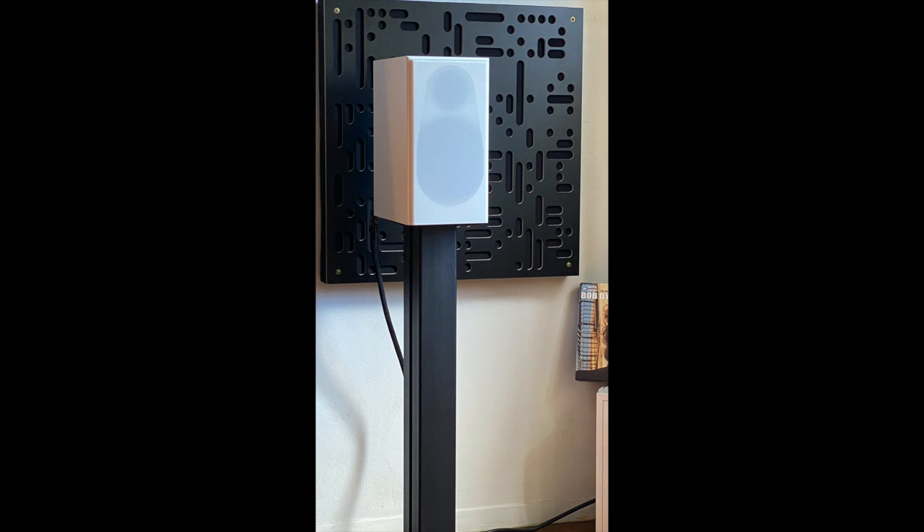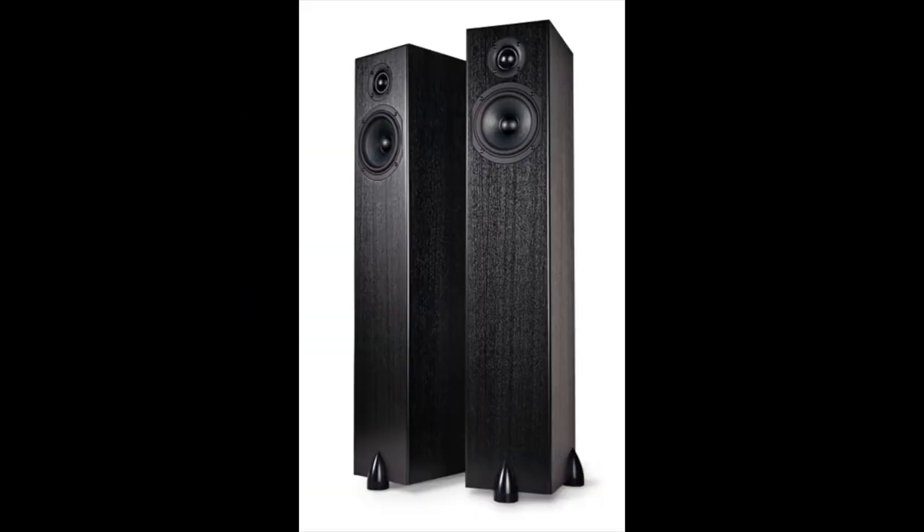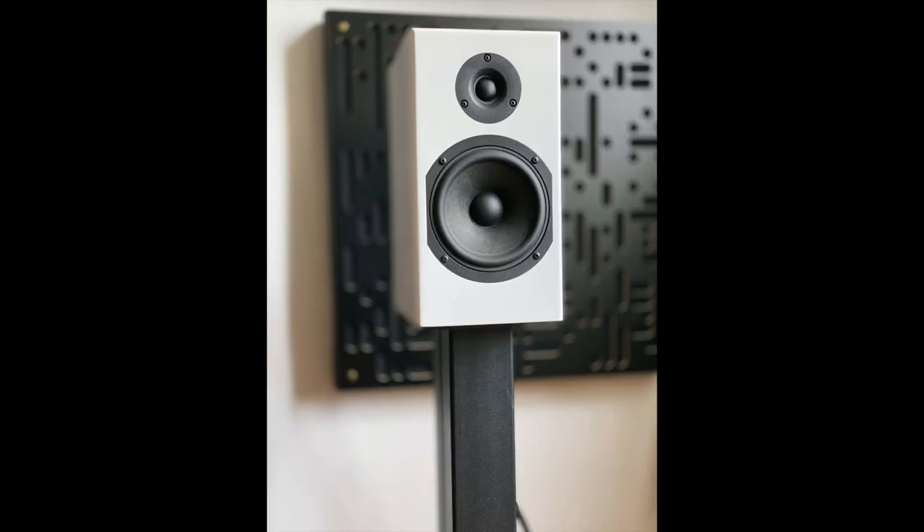Totem made very few models of speakers for a long time, but now they make towers and stand mounts and center channel speakers and subwoofers and even passive soundbar speakers — meaning you use your own electronics, not the electronics jammed inside the soundbar. But that's another story. I'm here to talk about the Skylight.